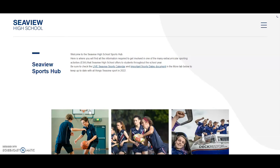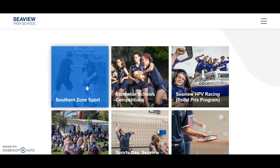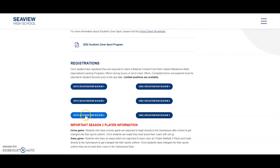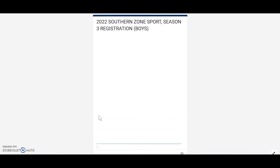You'll then need to click on the CV Sports Hub tab, scroll down to Southern Zone Sport, and then scroll down to the registration section. Here you'll need to select which season you want to register for. Please note that there's a Boys and Girls registration link.